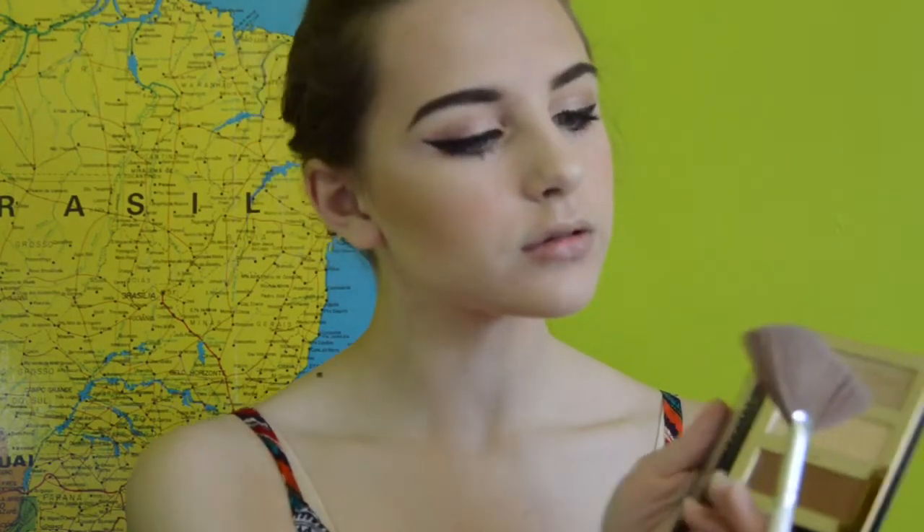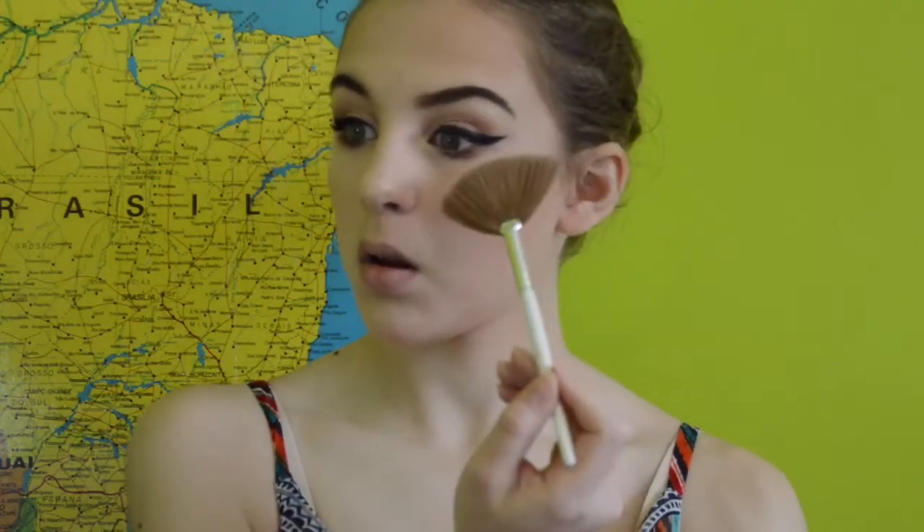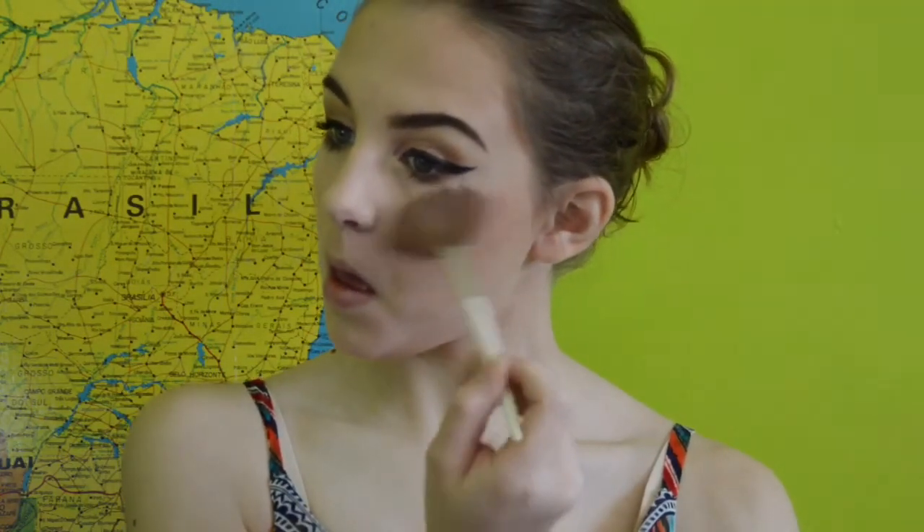Then I'm highlighting again with the same Tarte Procure to Go palette, just highlighting my cheekbones, my nose, my chin, and my Cupid's bow more. I love this — it's beautiful. You should definitely get it. It's worth your money.